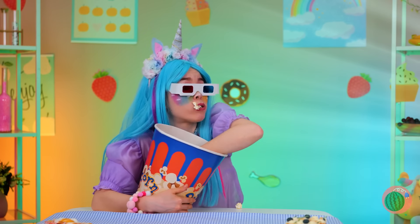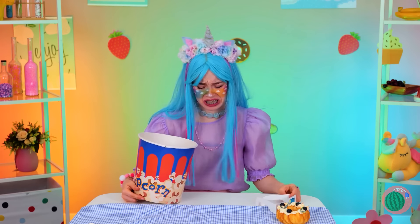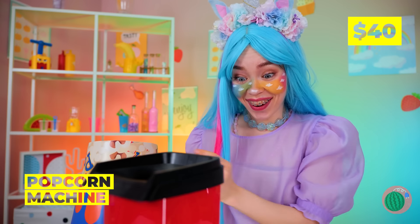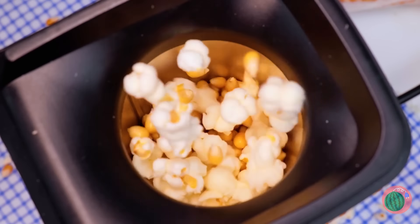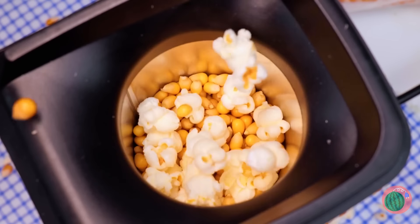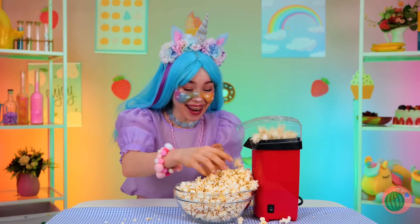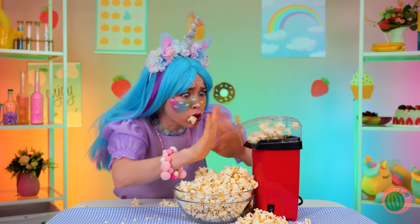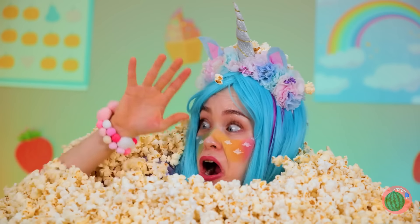Popcorn sure goes fast. Seriously — we're still at the previews. Good thing we've got our very own popcorn maker, and things are already popping. There's enough for a double feature. Okay, that's enough. That's enough. On second thought, let's make more.